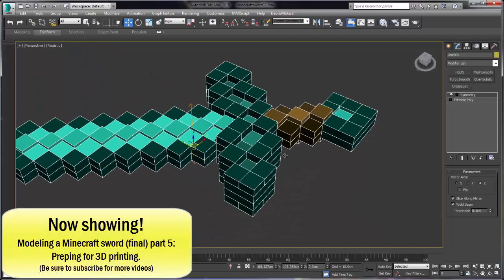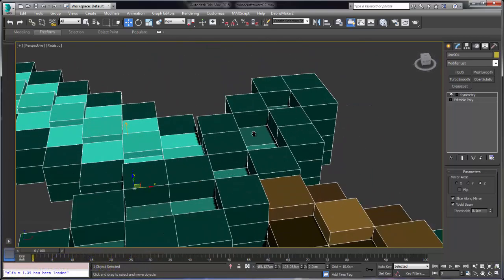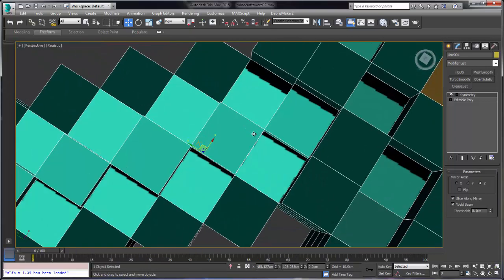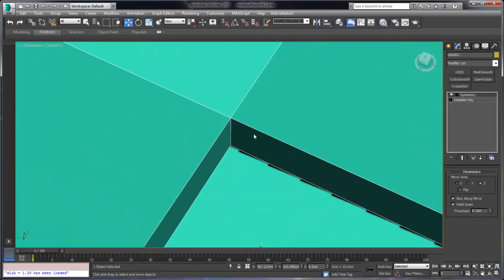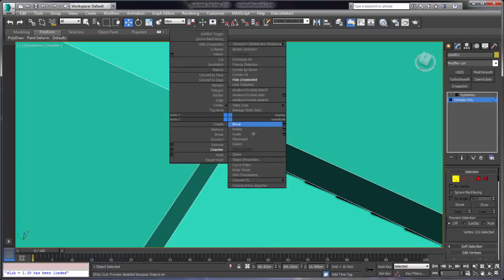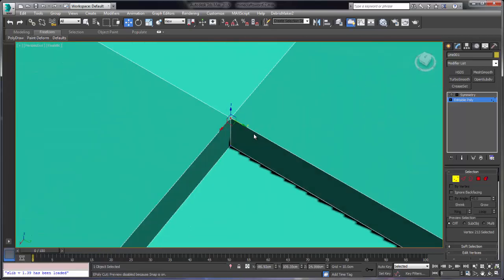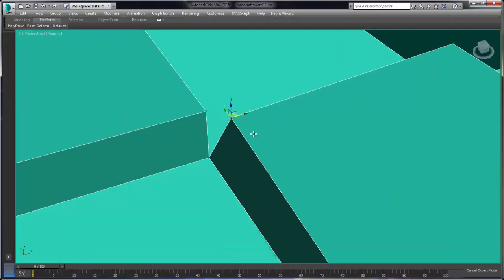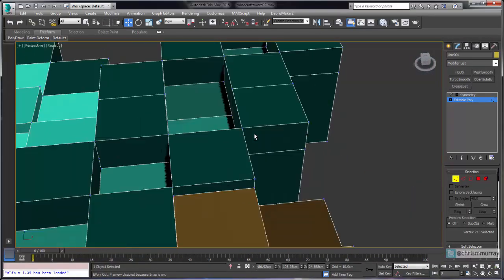I've got our sword and you can see that I've gone in and done some face extrusions to get this pixelated look. But if we're going to be using this for 3D printing, we have to make sure that it's really clean geometry. The extrusion process has introduced some really thin edges or non-connected edges, which is not going to play very well with the 3D printer. Although the model is watertight at this point, there's an infinitely thin edge right there.